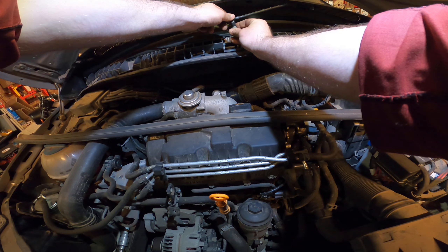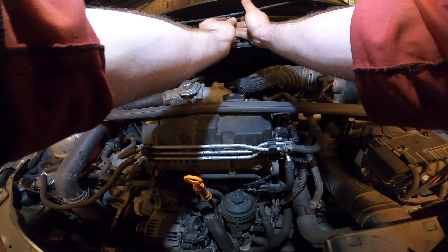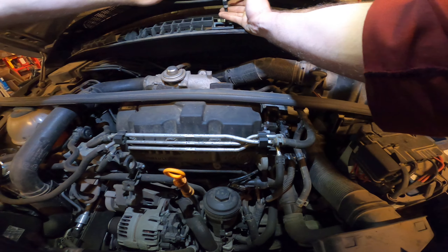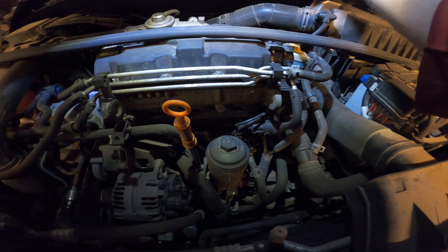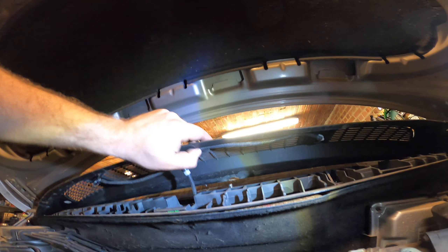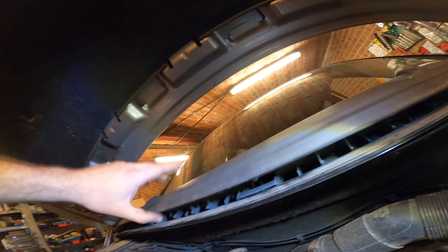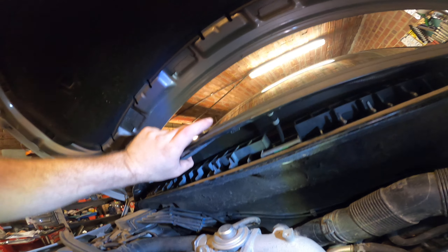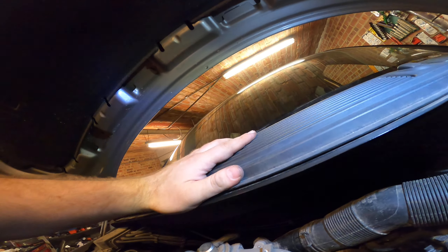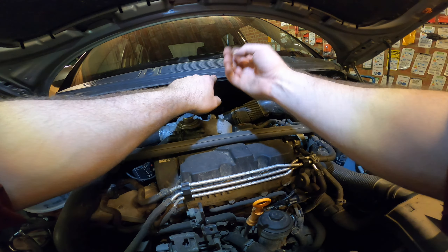Maybe we can put it on first and then click the line on. Yeah, so we put on the tab first - the black part - and then we just stick the line in and it clicks. That's rather nice. Then make sure the line is back in place with the little tabs here, there, and here. That's how it should look. Now it will fit better.